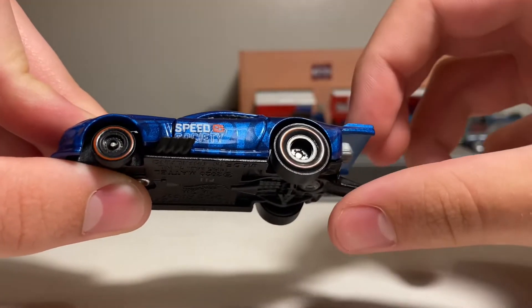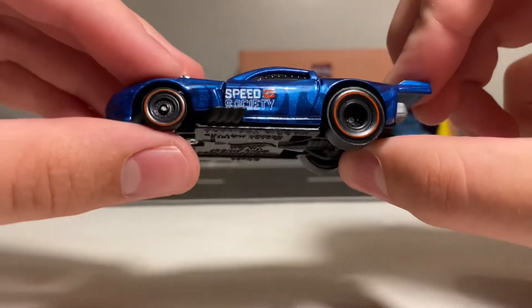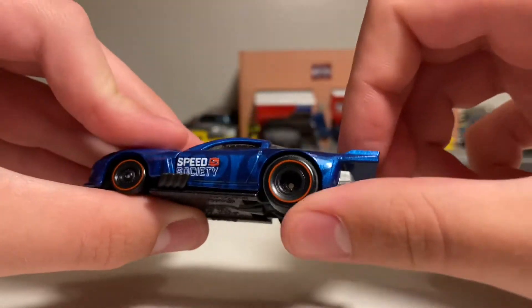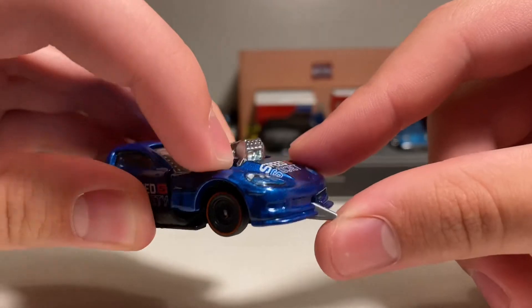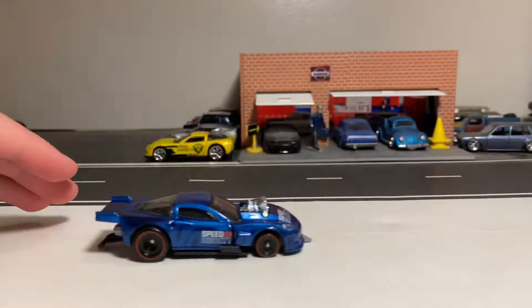For the wheels, this has a deep dish steely style wheel in the back and a thin steely in the front. This is a very small size drag racing wheel in the front with a Redline tire, as well as a thick Redline rubber tire in the back. This car does drag a little bit in the front, and it appears to be from this piece of plastic sticking out in the front — you can see the plastic piece dragging the ground when I roll it.